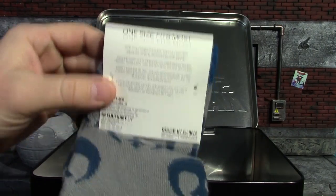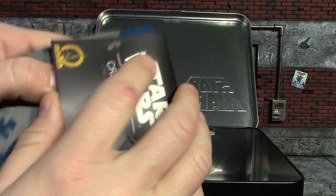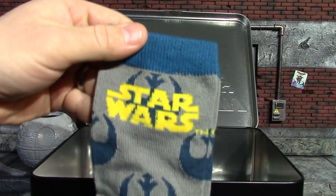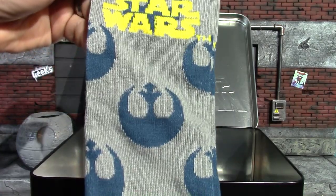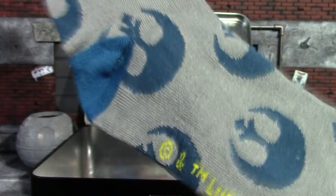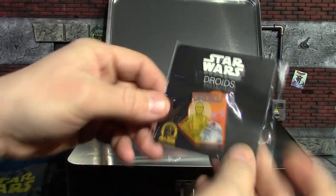Next we have our socks — one size fits most. What happened to 'one size fits all?' Legal issue, I'm guessing, since everything's a legal issue anymore. There are our Star Wars socks — got your rebel symbol on there, nice blue and gray. And there's the Lucasfilm logo — I guess he had to get in on that, it is his franchise after all.